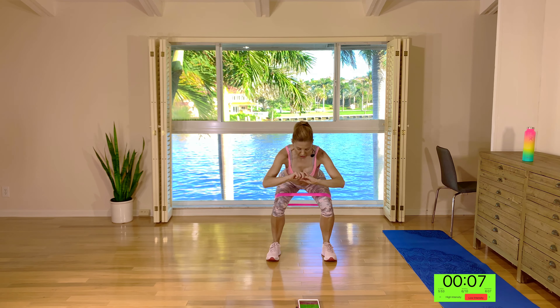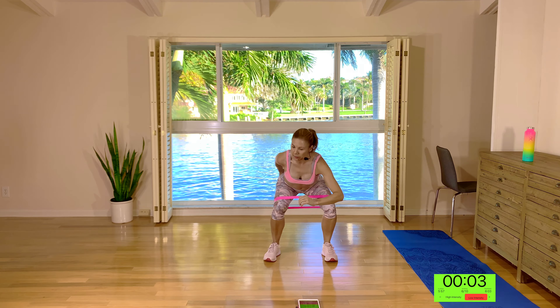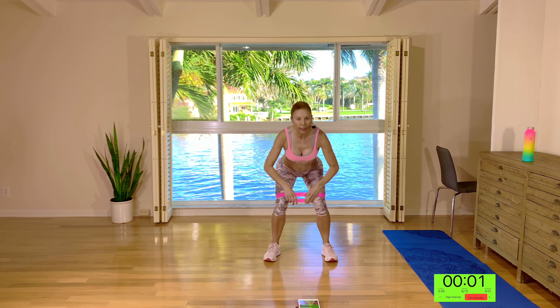Come low, press the knees out, and just give me little squat pulses. Stay low, booty is back. Two, one. Well done guys.